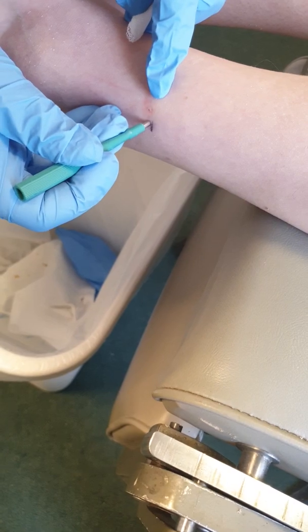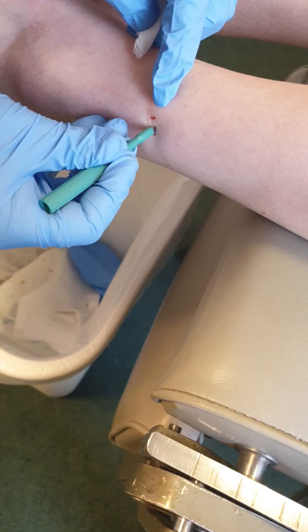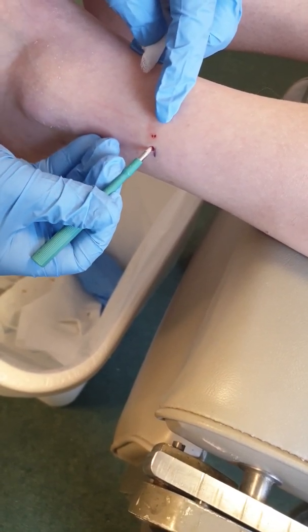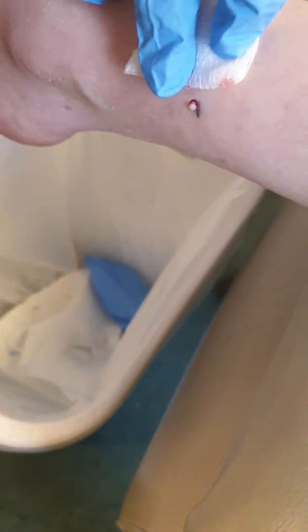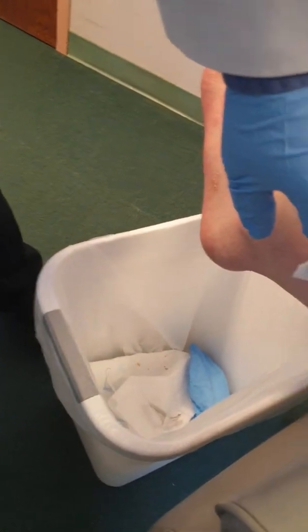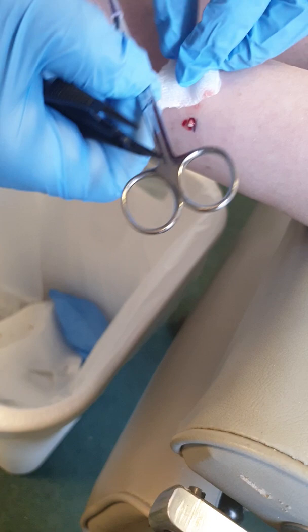All we do is perform a punch biopsy right next to where we did the mark, and I go deep. Are you feeling any of this? Not really, okay. And there's the plug, as you can see right there.